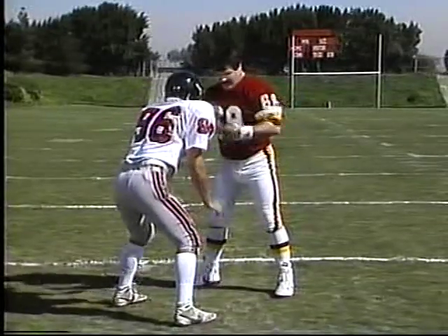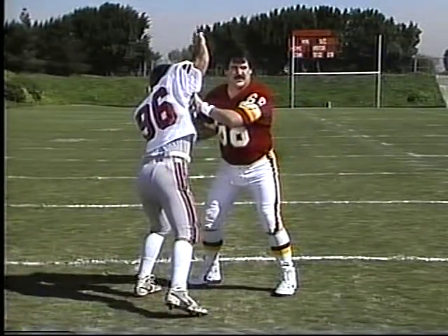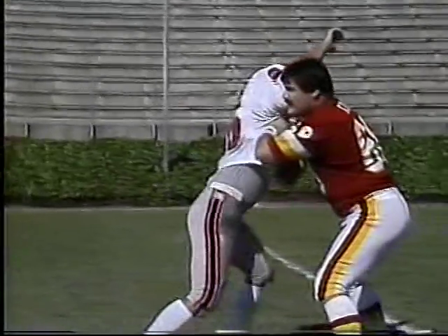The second type of rusher is a finesse rusher — a guy with speed who likes to turn the corner. He's not going to try to run over you; he's going to try to use you as what they call a lever board. He's going to come into you and try a swim move, which is arm over. Use your feet, keep good balance, and keep your body in front of his.